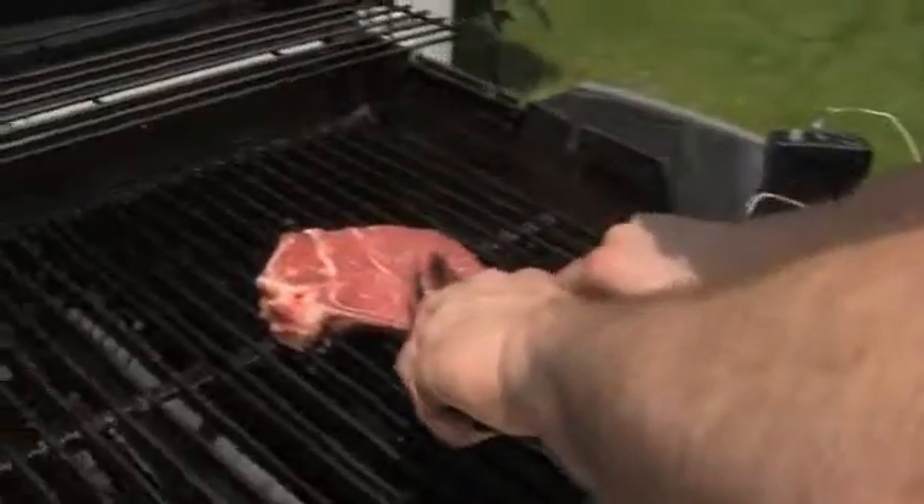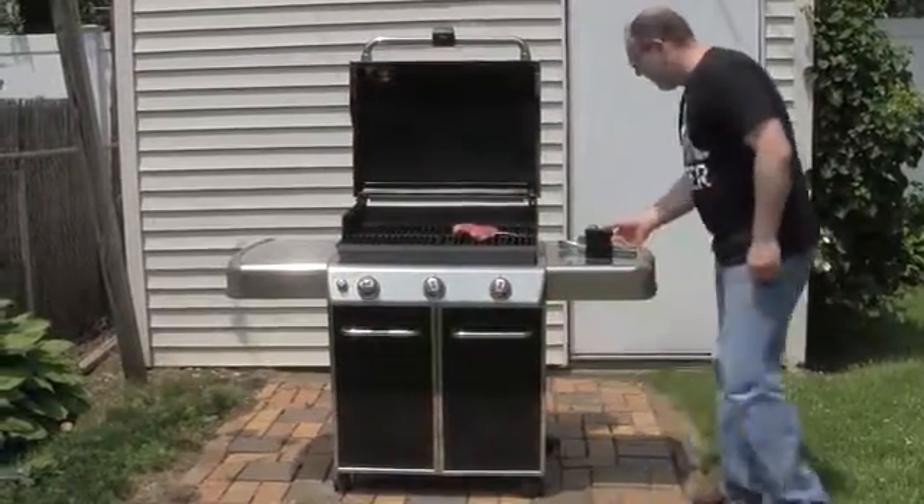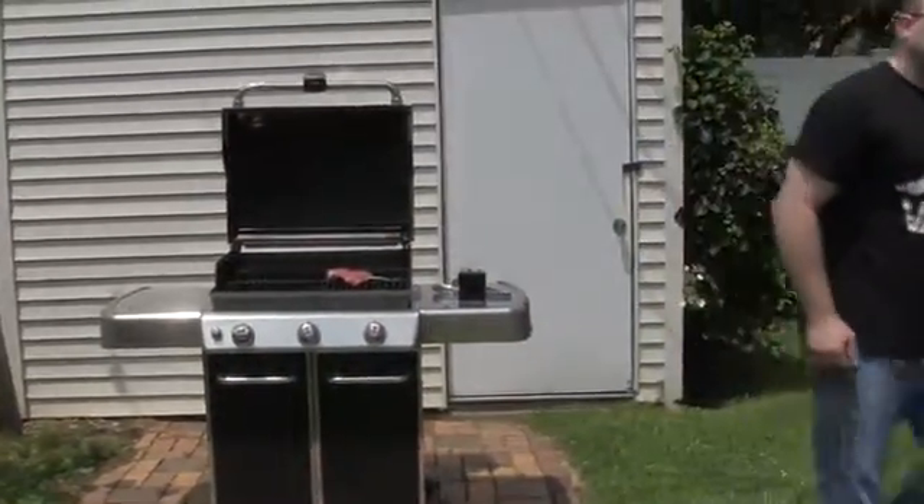The BBIQ is a brain for your barbecue. We love to grill, but we hate not being able to hang out with our friends when we're the ones doing the grilling. The BBIQ means that you don't have to be a slave to the grilling anymore.